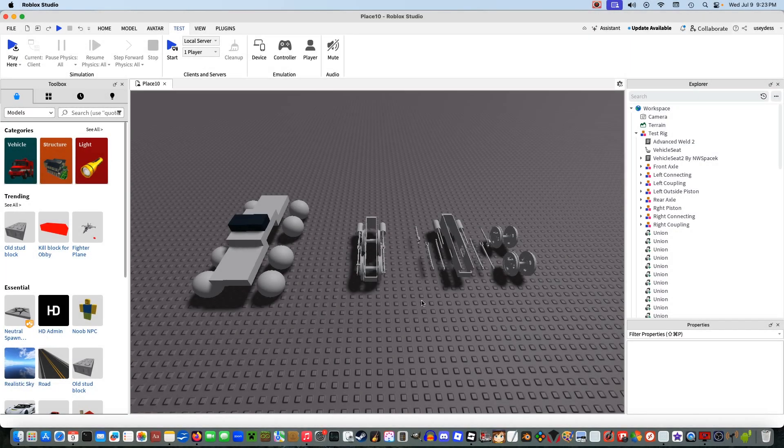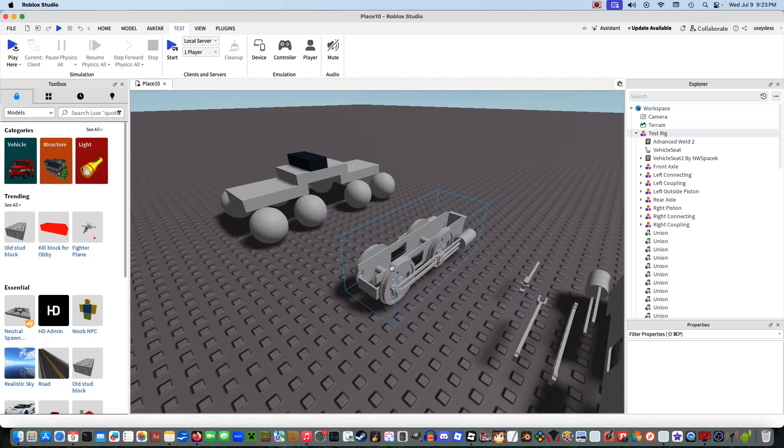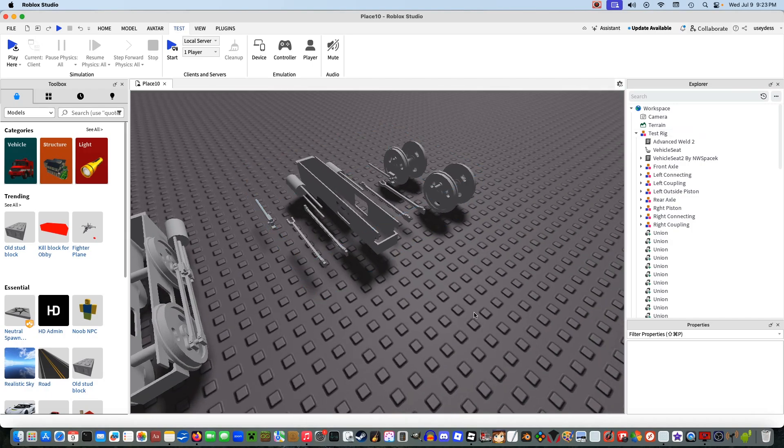Hello everybody, and welcome back to another Roblox Studio tutorial. Today is the day I am going to be doing my official how-to-rig a VS2 chassis tutorial.